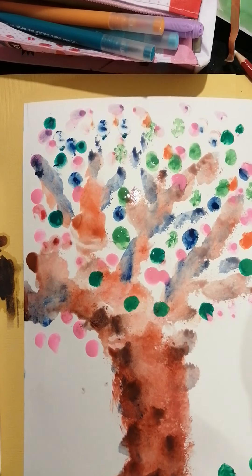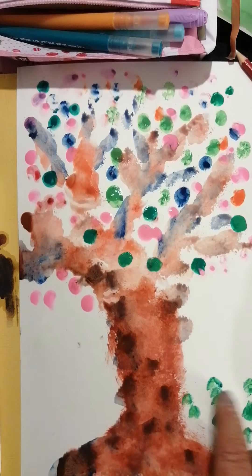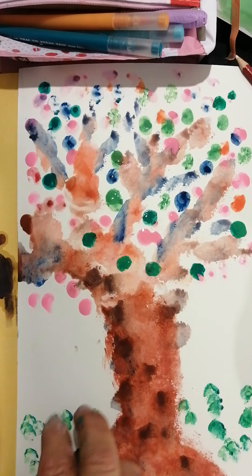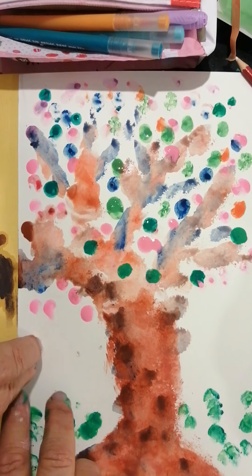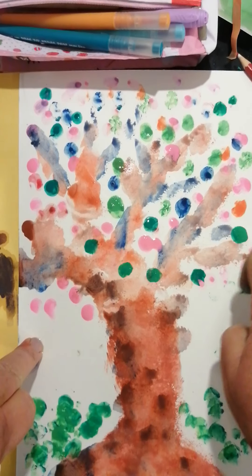And on the ground we just go tap, tap, tap — can you see? All these leaves have fallen and this is the grass. All I'm doing is taking two paints and going tip, tip, tip, tip. This is a real wonderful messy Friday!